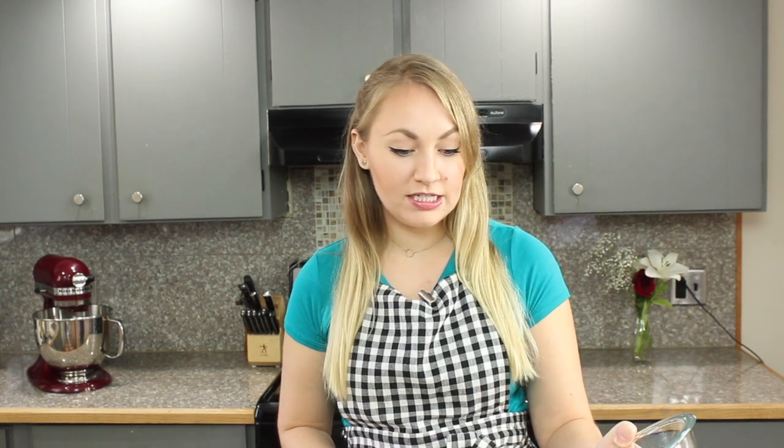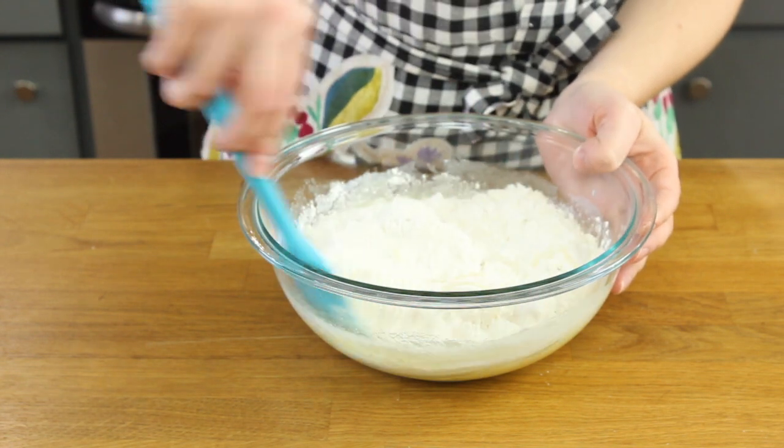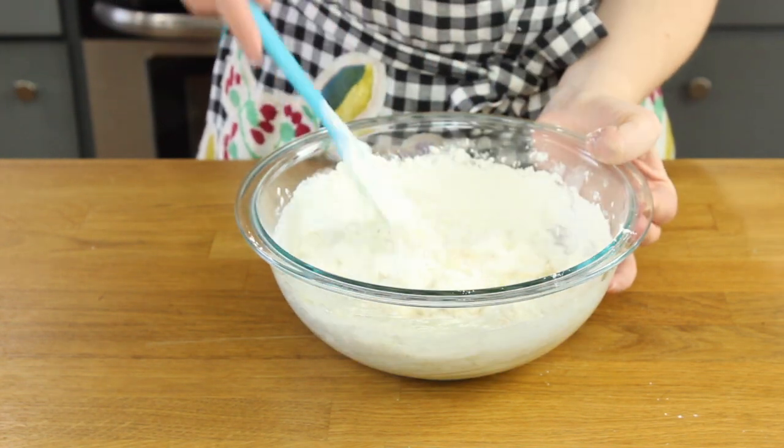Now we'll add our dry ingredients to our wet ingredients. I always like to do this by hand using a spatula rather than an electric mixer because it's really important to not over mix your ingredients. Add all of the dry ingredients and very gently fold them into your wet ingredients. When your ingredients are about halfway combined, go ahead and add your chocolate chips. I use a cup and a half of chocolate chips — a mix of regular sized semi-sweet and mini semi-sweet chocolate chips. Fold these into the batter as well.